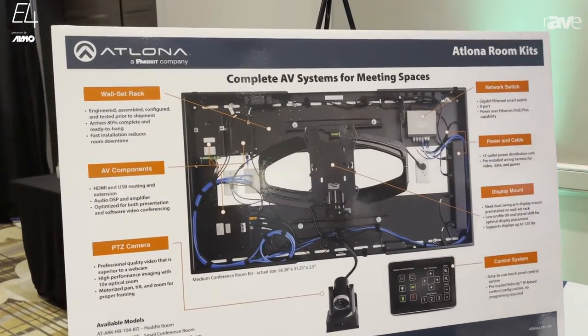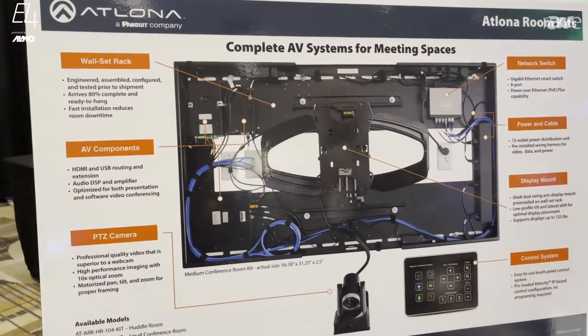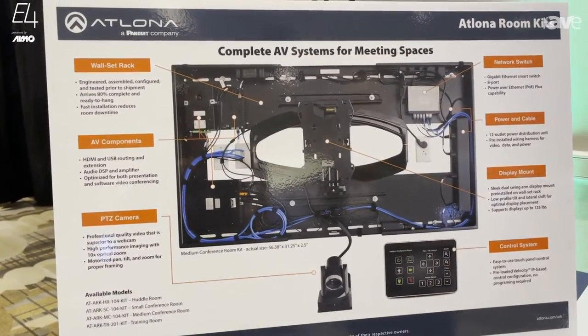Everything ships already installed with a wall-set rack. All the components are pre-installed: there's a pan-tilt-zoom camera, a network switch, a mount, a control system — everything you need.